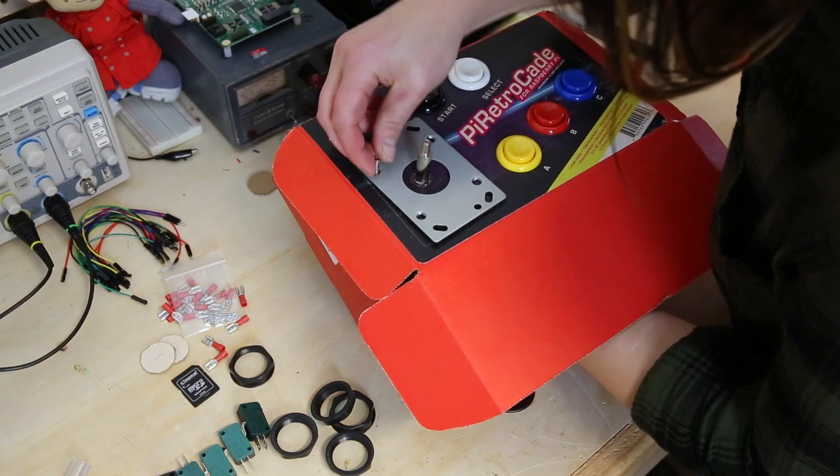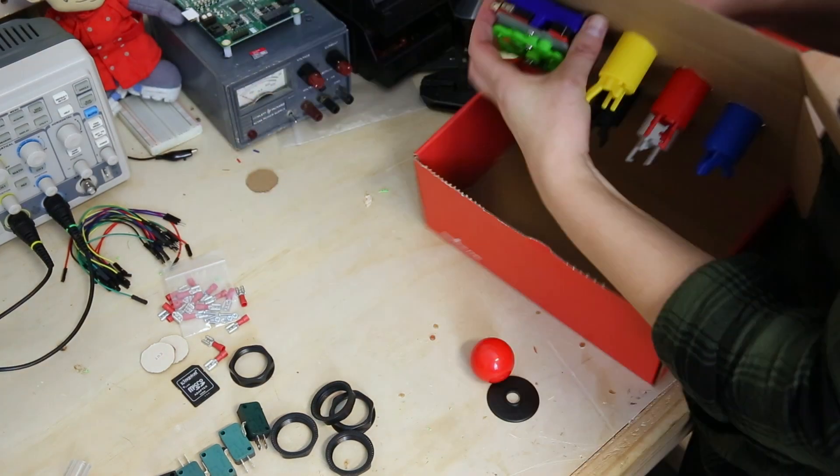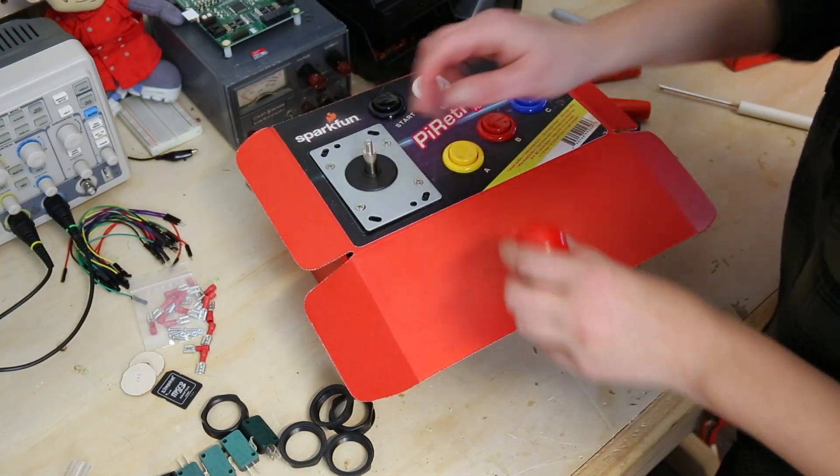When you find a permanent solution for your arcade, the plate will need to be under the enclosure and will need to be fastened using these through holes.